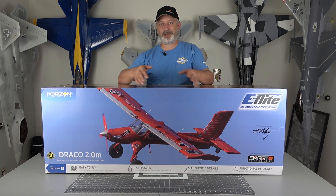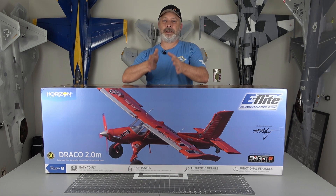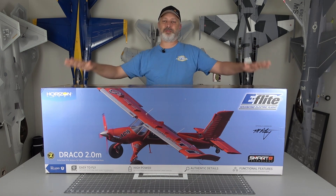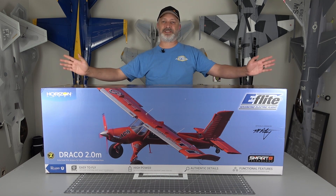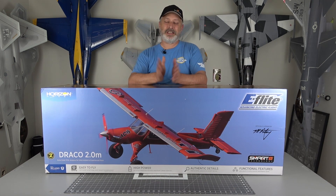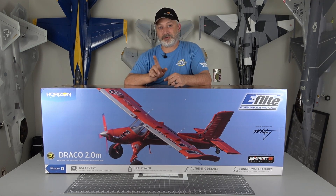What's up guys, it's Dave Marshall with the RCR Marshall YouTube channel and today we are doing the unboxing and build of the all-new two-meter eFlight Draco. I'm excited to get this thing out of the box and show it to you guys. Before we get started, make sure you hit that subscribe button and turn your notifications on so you don't miss any more videos from the channel.